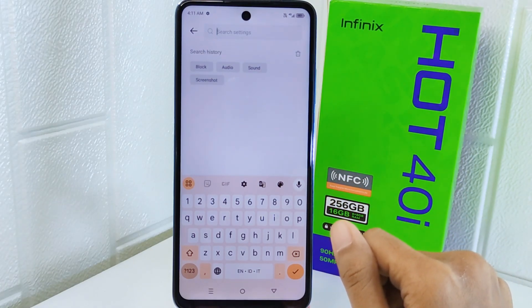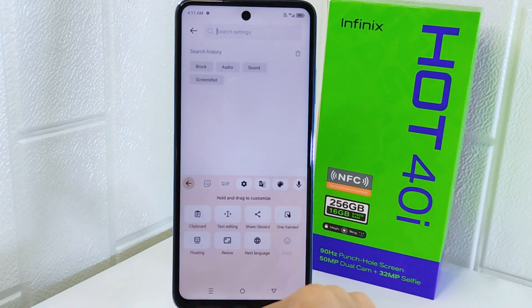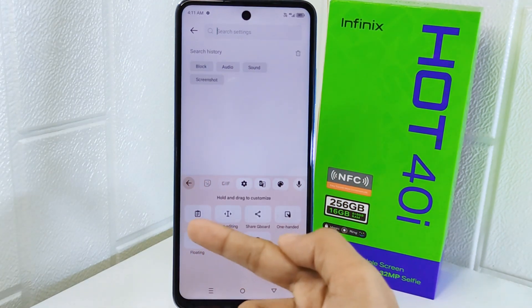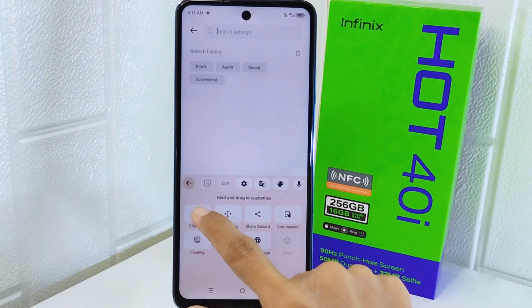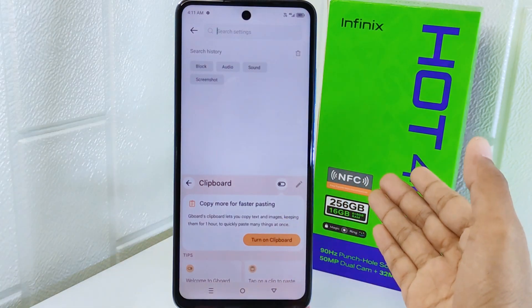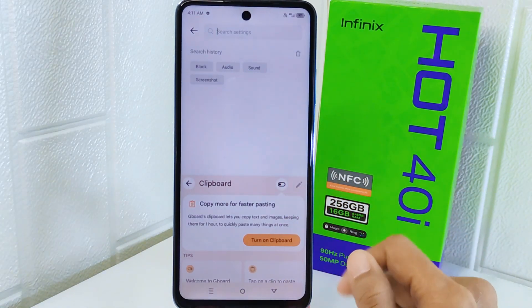Firstly, simply tap the menu icon at the corner of your keyboard. Here you will find many tools — look for the clipboard option and tap on it. After that, to turn on the clipboard, simply turn this toggle on like this.